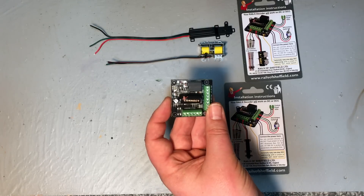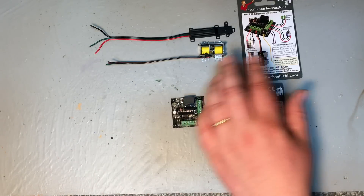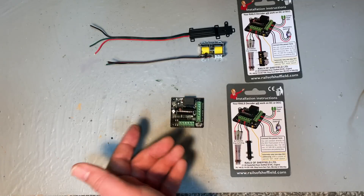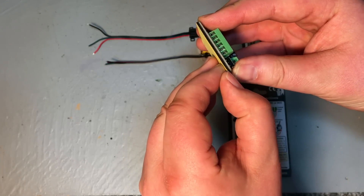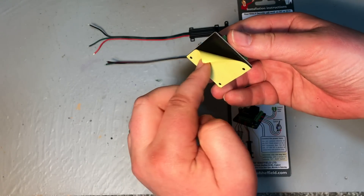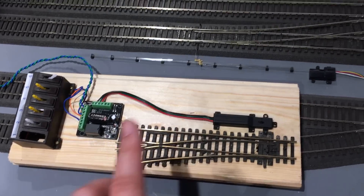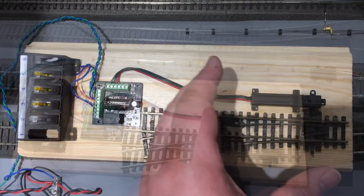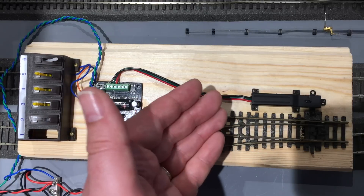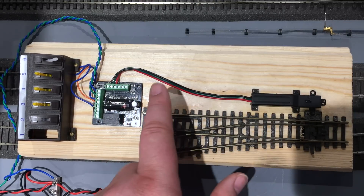These accessory decoders are designed so you can change two points without any difficulty, but because of the low friction and low power consumption it may actually be possible to change more than two at the same time. On the accessory board there are mounting screw holes, but I also really like that they've got a sticky pad underneath — the paper just peels off and you stick it to the underside of your baseboard. I've made up a little jig from a scrap piece of wood with a spare Peco point, and I'm going to demonstrate the Rails Connect surface-mounted point motor attached to the point.